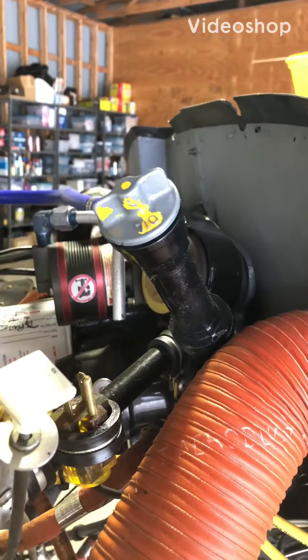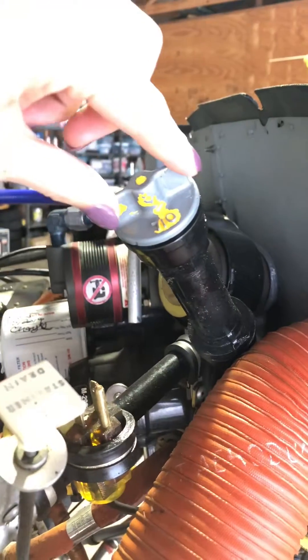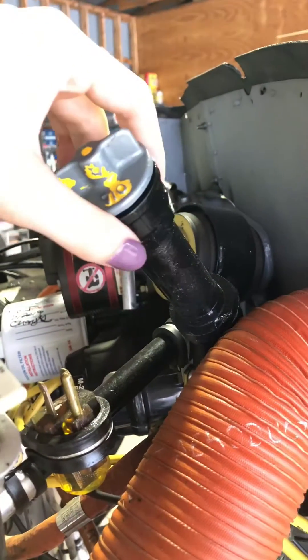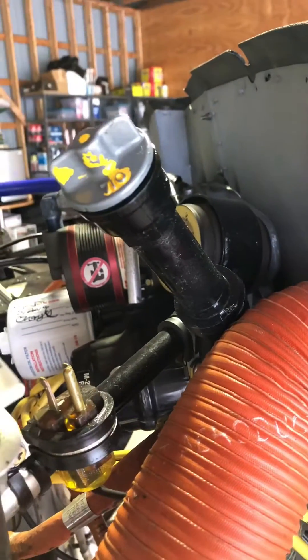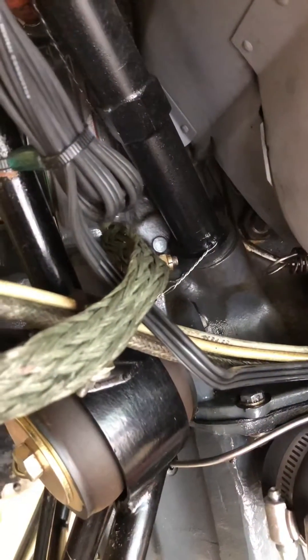I'm going to go over a pet peeve of mine today, which is over-tightening the dipstick on a Cessna 172. Here's our oil dipstick, and this dark part right here is our dipstick tube. The dipstick tube is plastic, which hooks into the metal engine case down at the base. Notice the tube is plastic, the case is metal.